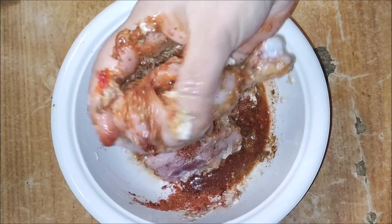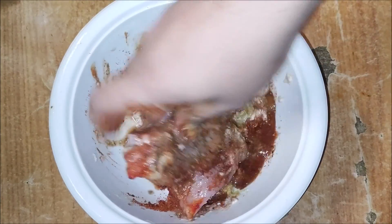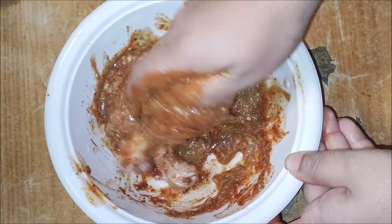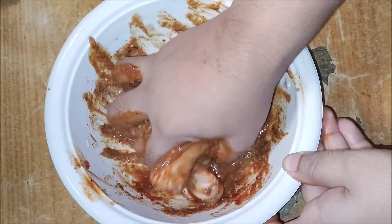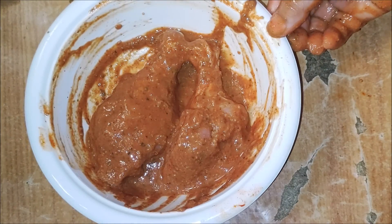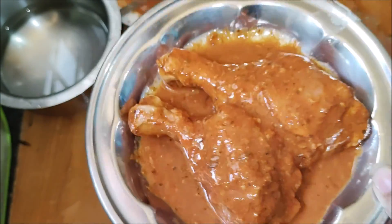Mix everything in the pan. Mix it well and let it marinate for 2 hours. If needed, you can rest it after 20 minutes — this egg paste should marinate for 2 hours.